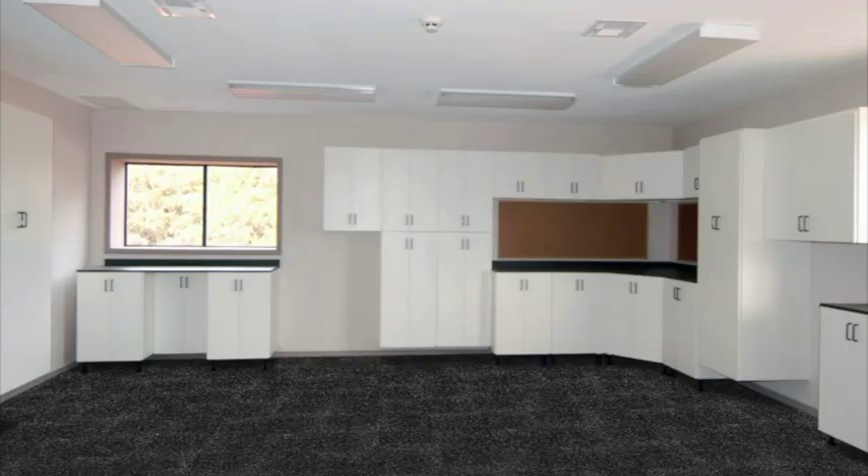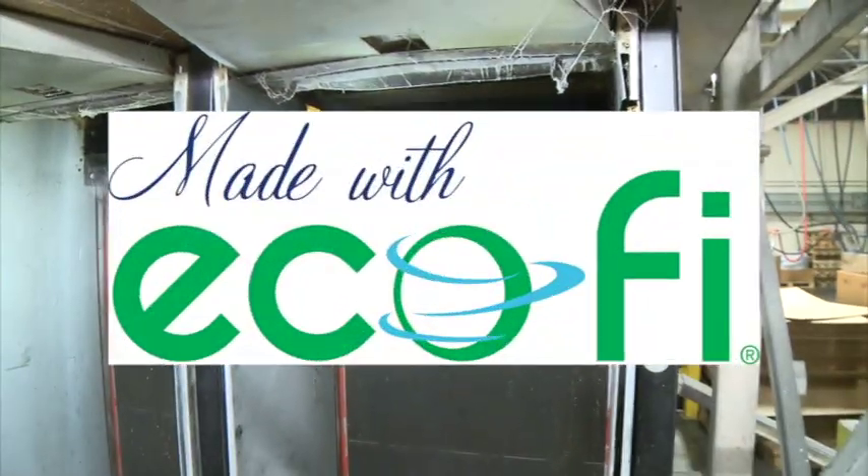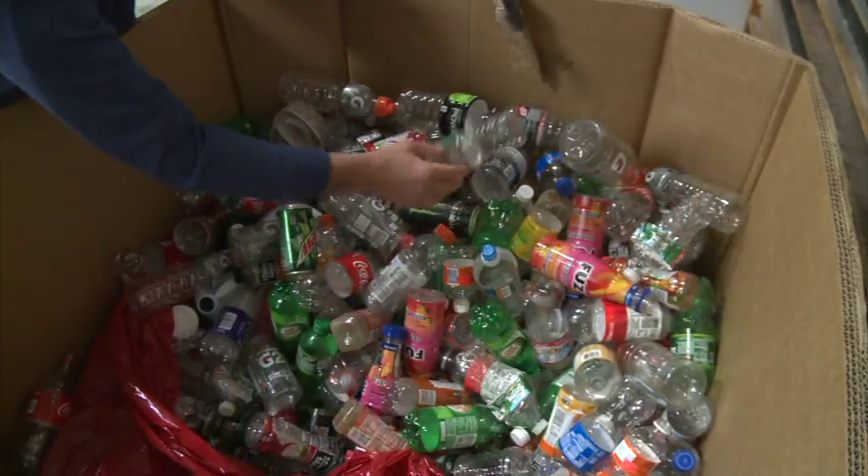Refresh any space with these easy to install carpet tiles by FOSS. FOSS carpet tiles are made in the USA from EcoFi, a PET fiber made with up to 100% recycled purified plastic bottles.